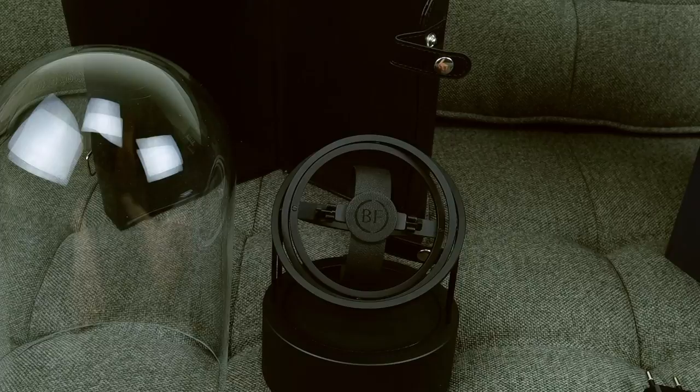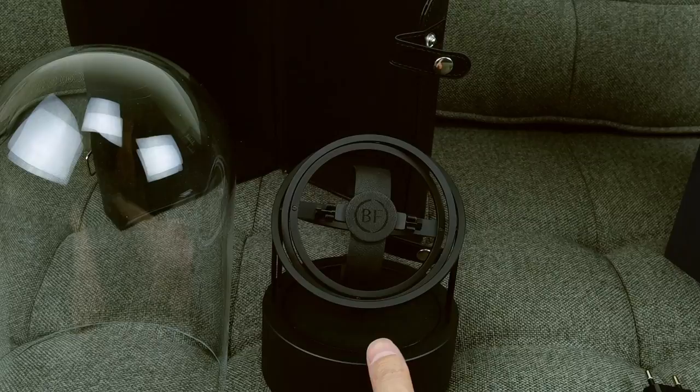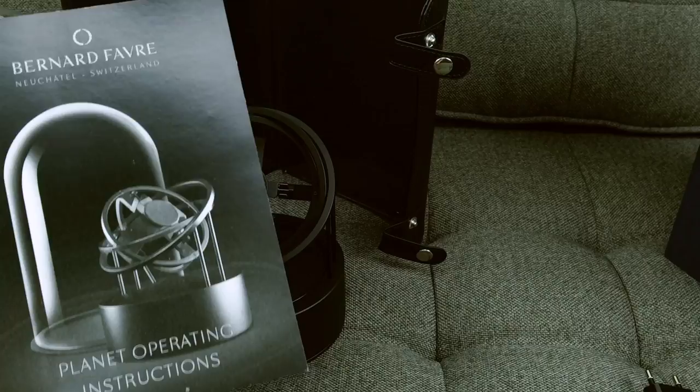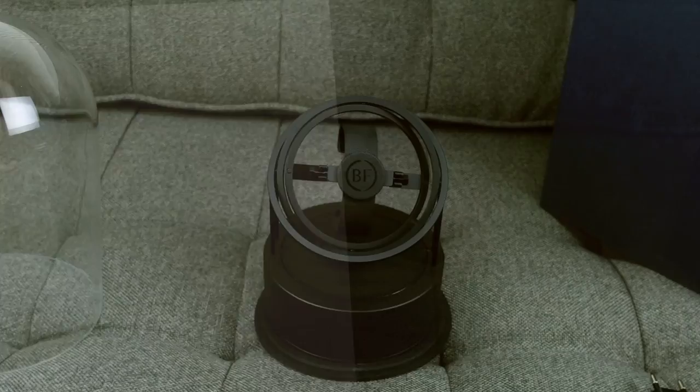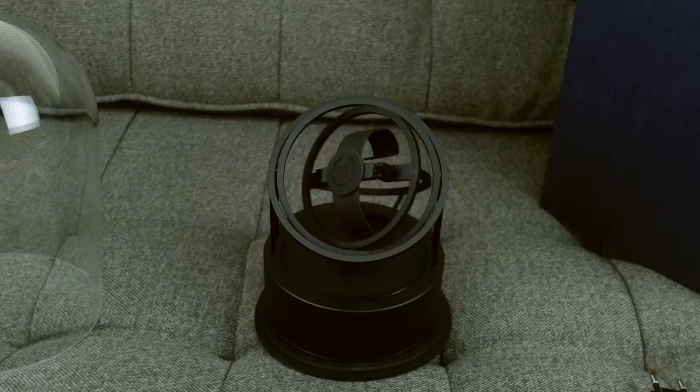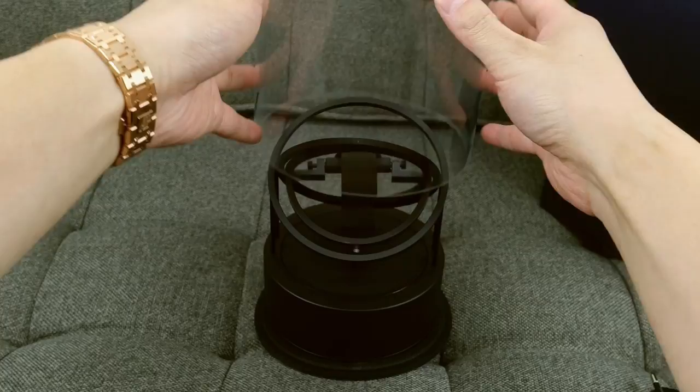It comes with a glass case. There's also a base and that's where the USB cable would go. It comes with a booklet to explain the operating instructions. I have this programmed right now to do like a 40-minute winding session, so you can see it in action right now.